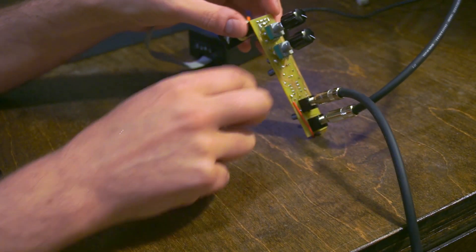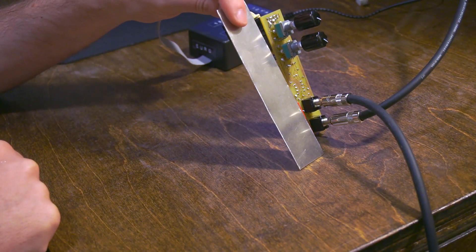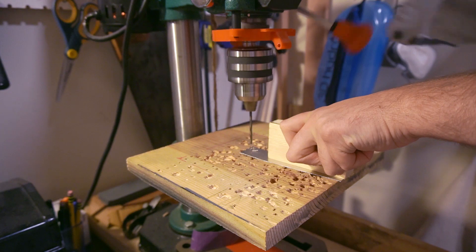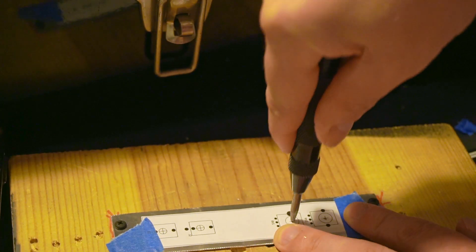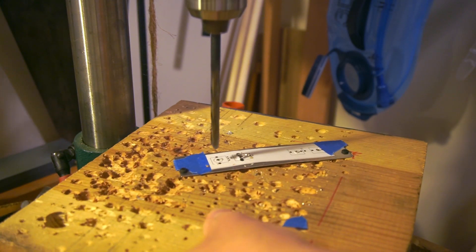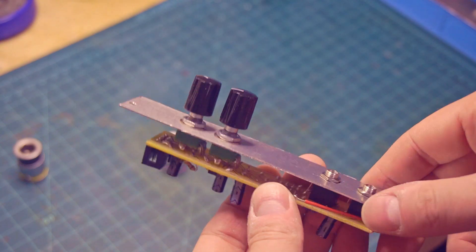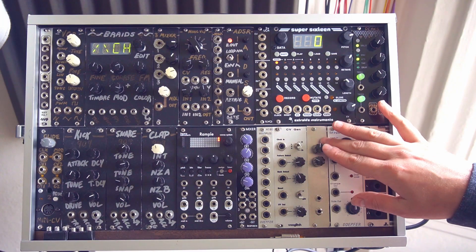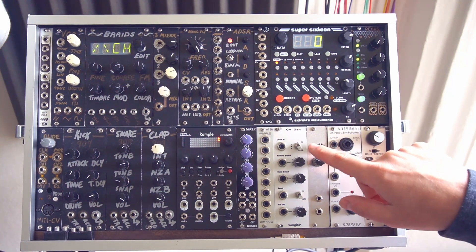I think we need to cut a little piece of metal and get a front panel on this module so that we can install it in the modular synth. We have an input and output, a threshold, and a volume control.